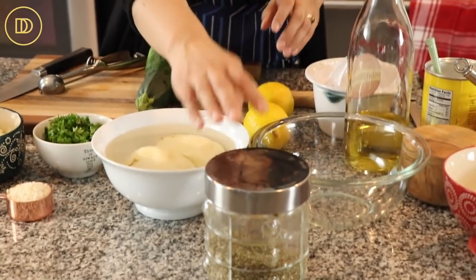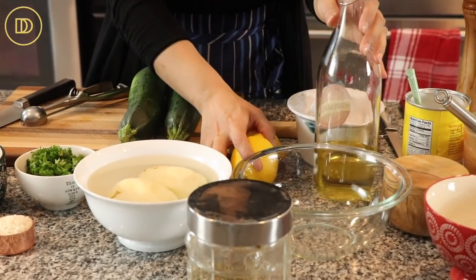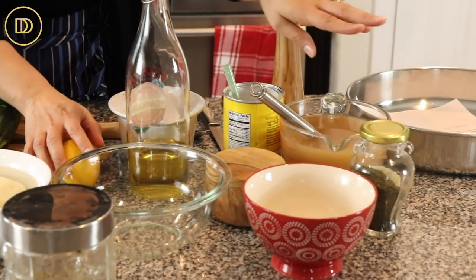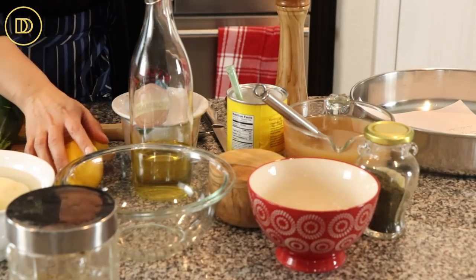I have some oregano, two lemons that we're going to juice, a little bit of olive oil, salt, pepper, some cornstarch, chicken broth, a little bit of dill, and two egg yolks. I think that's everything.